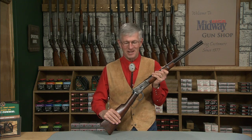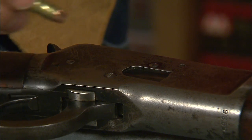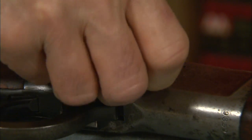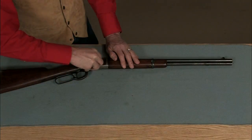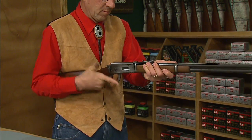The action is really slick. Here I have some 32-20 dummies. To load, simply press the loading gate down with the nose of the bullet, then push the cartridge in with your thumb. The magazine holds 11 rounds and you can empty it a lot faster than you can fill it up.